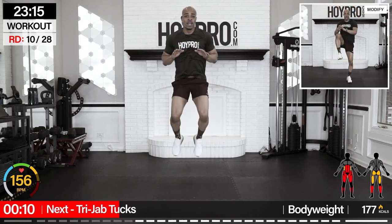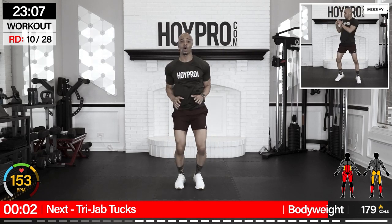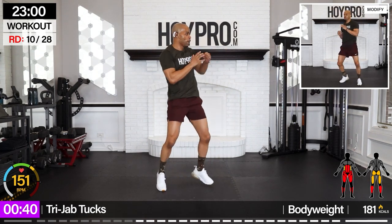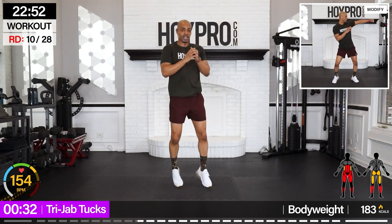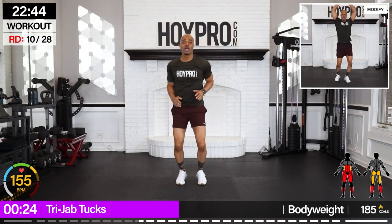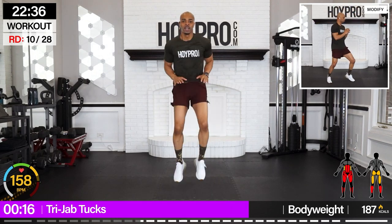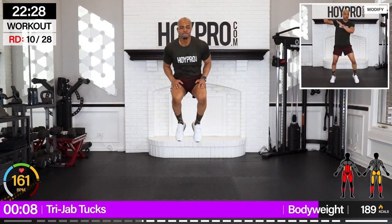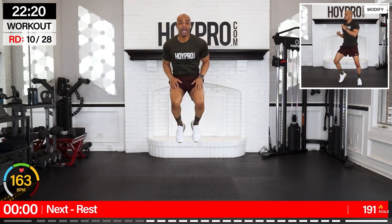Tri-jab tucks. We're going to go ladder style — three jabs, one tuck; three jabs, two tucks; then three. Let's go. One, two, three — one tuck. Over. Two, three — give me two. I'll count three. Four. Come on. Five. Six. Seven. Come on — count them out. Five, six, seven, eight.